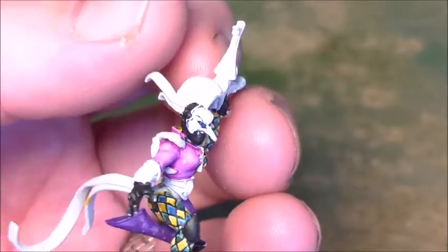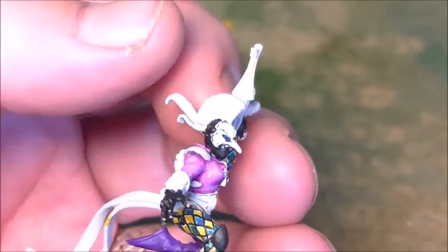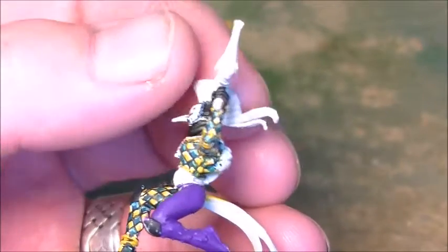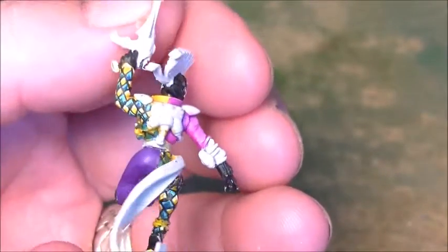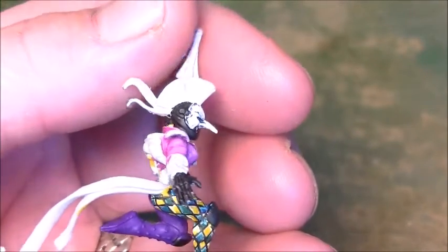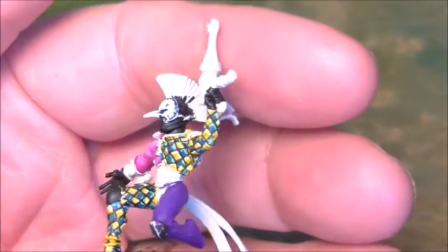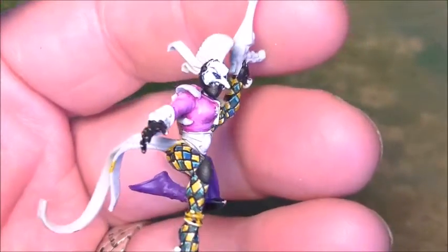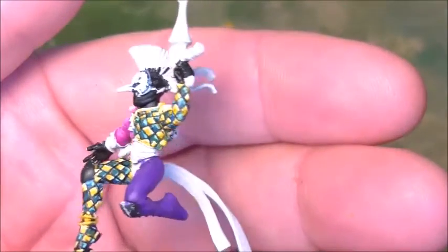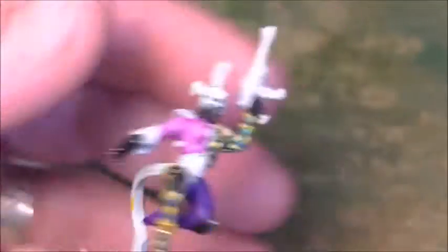They're all up to this stage. All the face masks are done as well, apart from the golden trim and edges. I've got to come in now with metallic colours. I think we'll start off with — is it dwarf bronze? It's our scorpion. But it's like a dark brown metallic, and then we'll go over that with the gold colour. And obviously there's some silver metallics on there to be done as well.